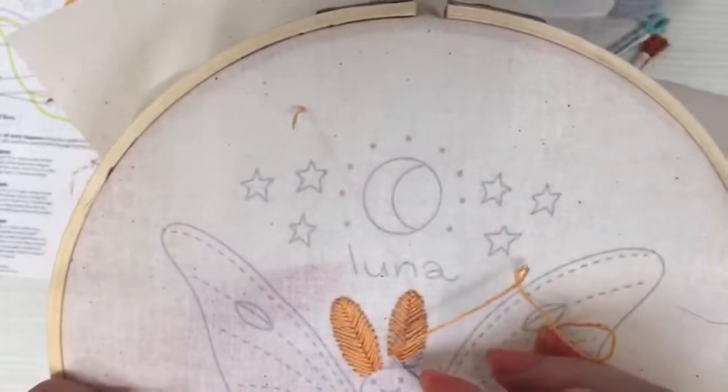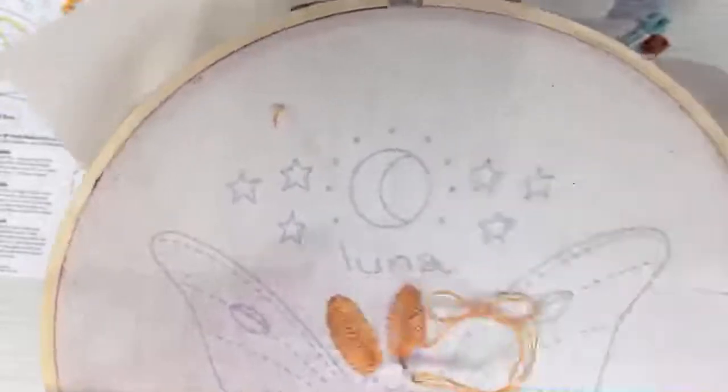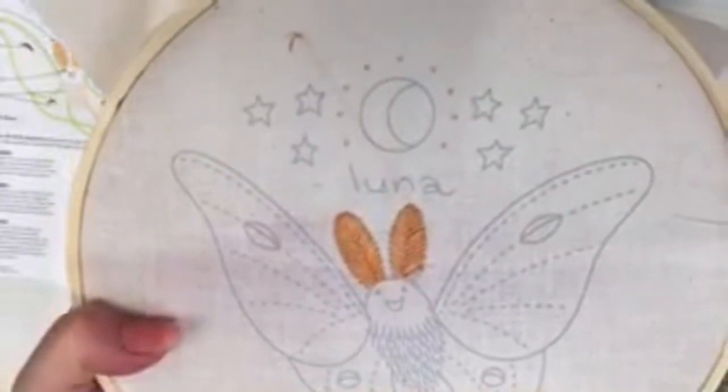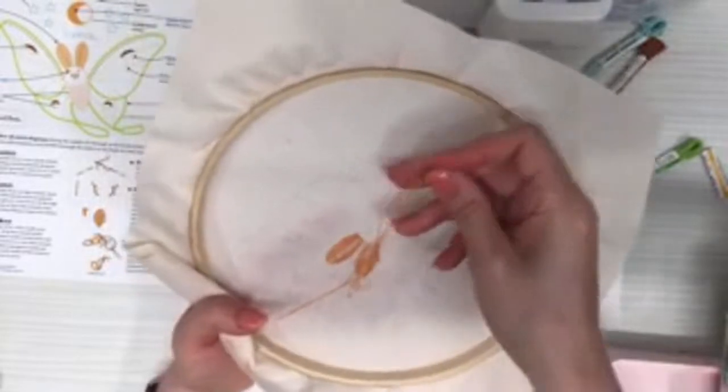A couple more stitches — I think that's our last crossover, and then three little short ones here at the end. There we go — our second little antenna! I kind of feel like I missed one but I think I just stitched it a little low. I'll flip it around and weave in the end — we had plenty of thread on that one.